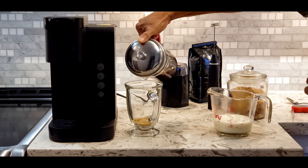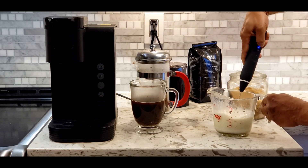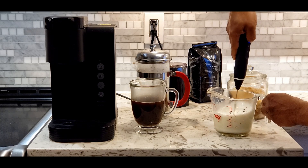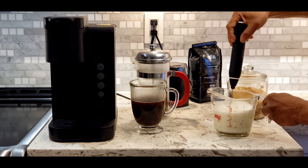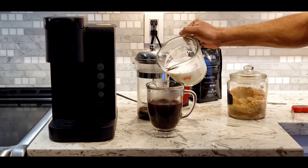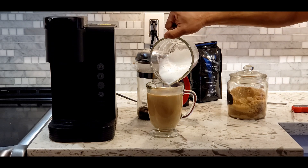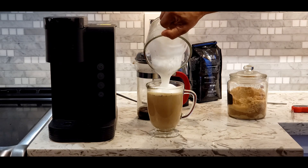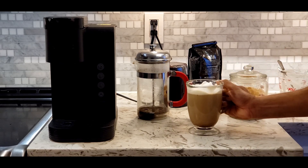Then pour it into the milk. I am using the magic wand to froth the milk. This method takes longer than the first one. You can try both methods and see the difference. These methods are for those who have no espresso machine. Enjoy it — about 10 minutes and enjoy it. Thank you.